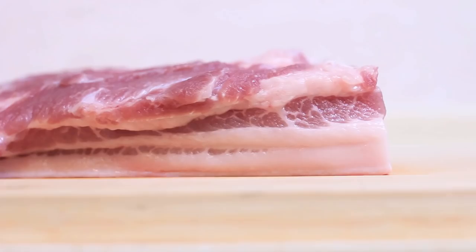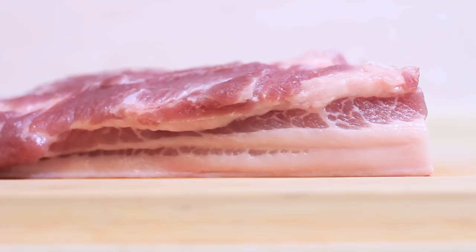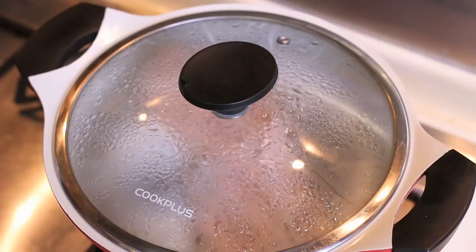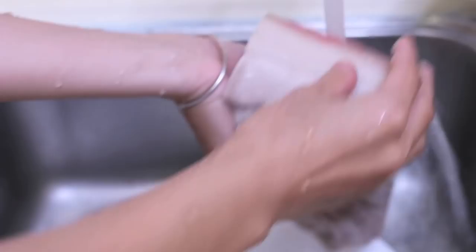First we need a nice piece of pork. Make sure you can see its layers — that will ensure your pork finishes with a juicy, tender texture. We need to blanch it to remove the bad smell. Put it into cold water and bring it to a boil. Boil it for 2-3 minutes. Then put it under running water to cool down the temperature until your hands are able to handle it. Cut it into 1.8 inch squares.